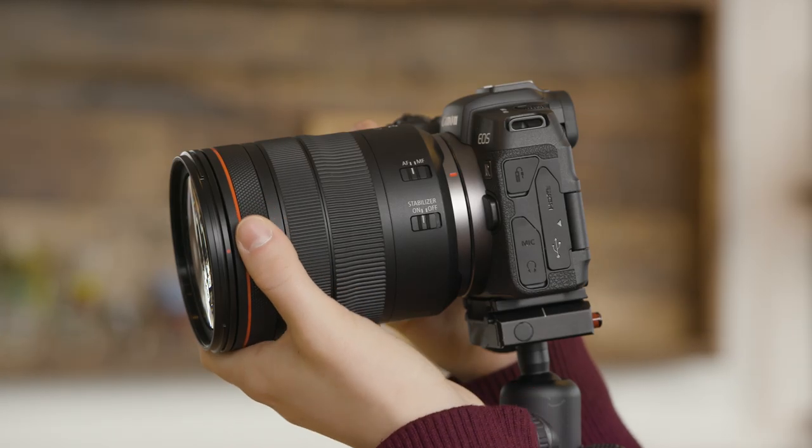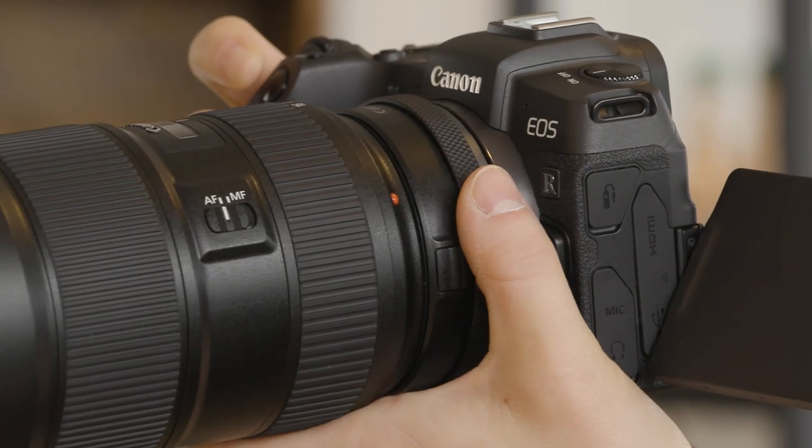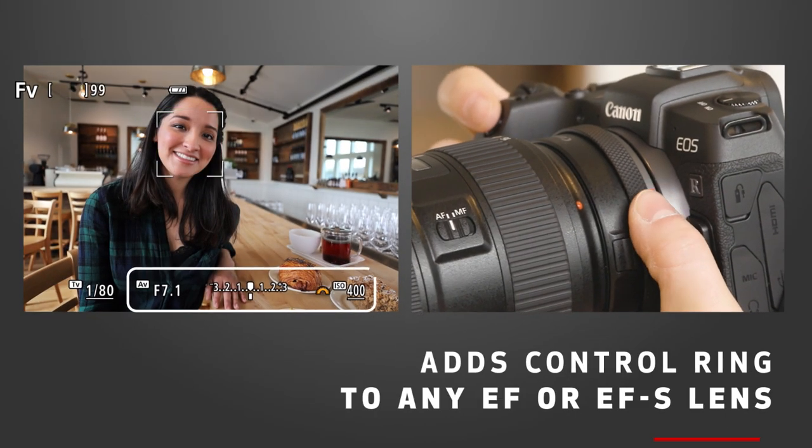The innovative control ring lets you adjust different exposure settings on the fly. And the optional control ring mount adapter EF EOS R adds the control ring functions to any EF or EFS lens.